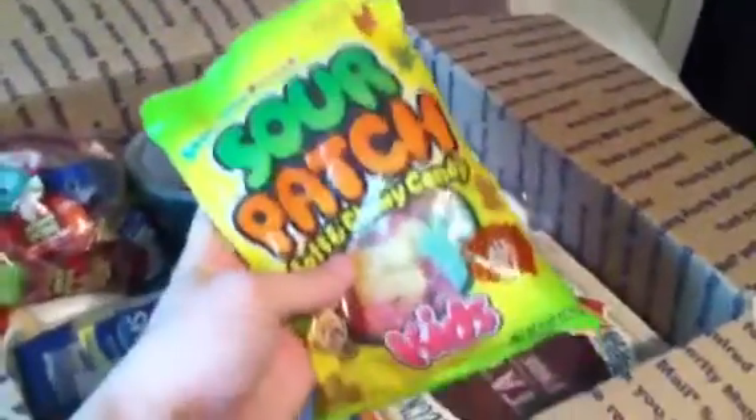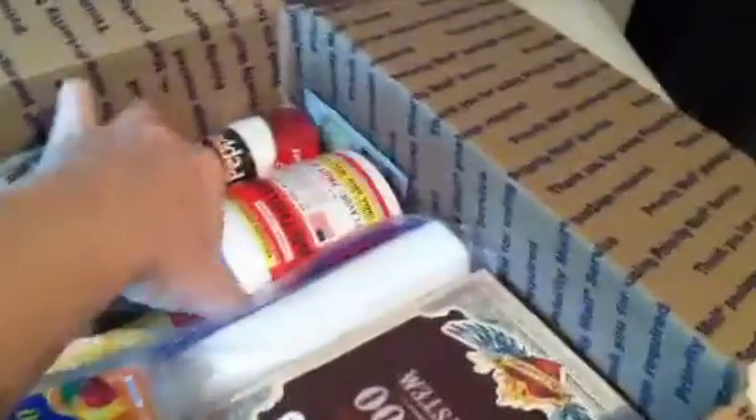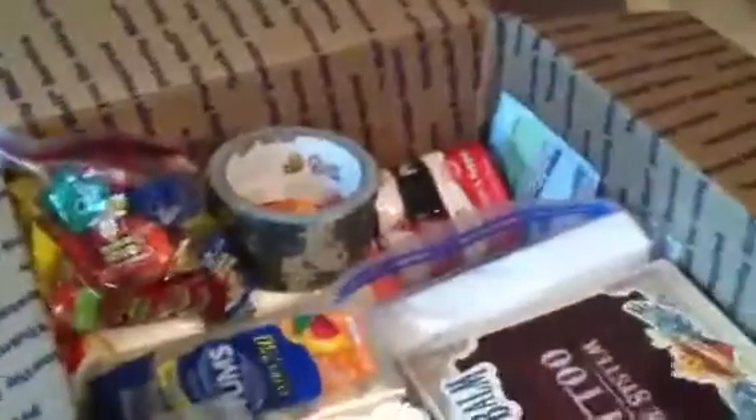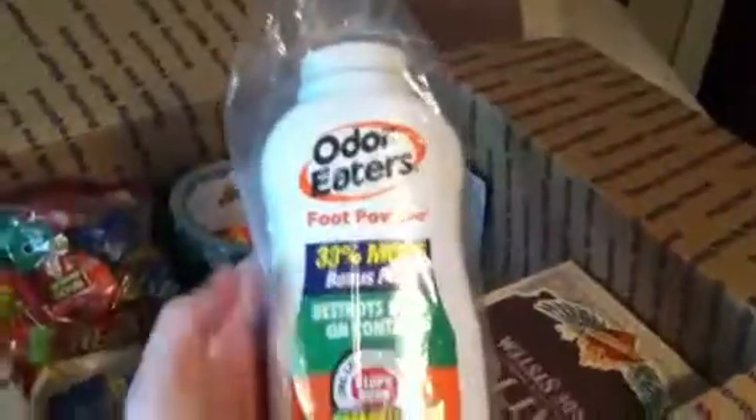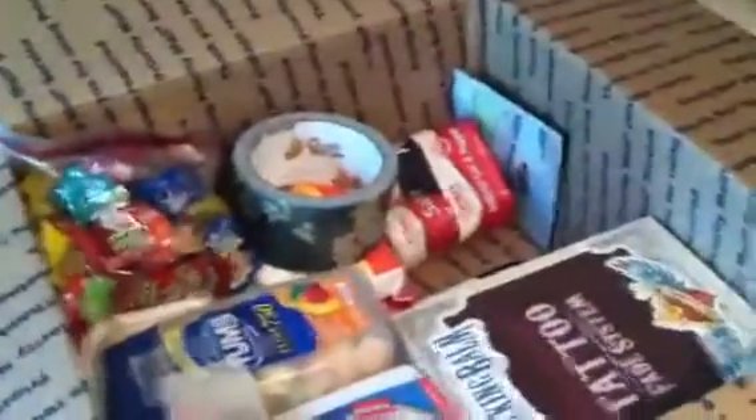I'm sending him Sour Patch Kids, his favorite candy. This is some other supplement things that he got for free with the other ones. And this is also some kind of pre-workout stuff that he ordered. Down here is a different kind — this is foot powder, an odor eater, so it makes it so that his boots don't stink so much.